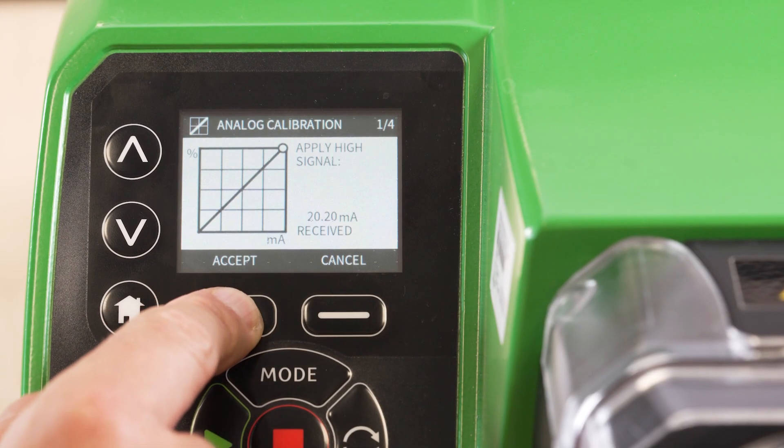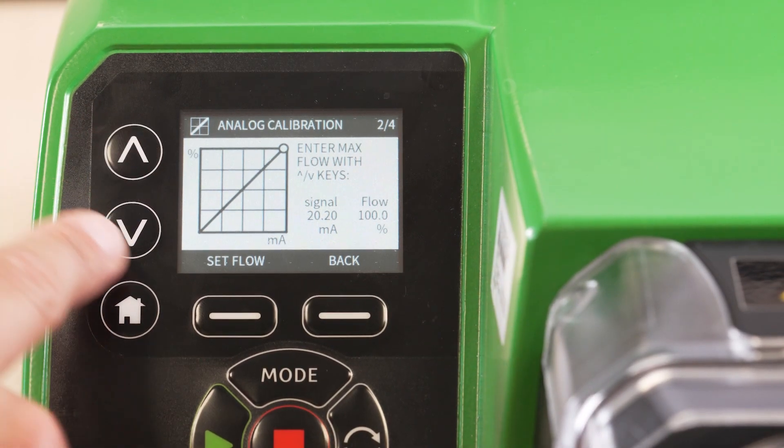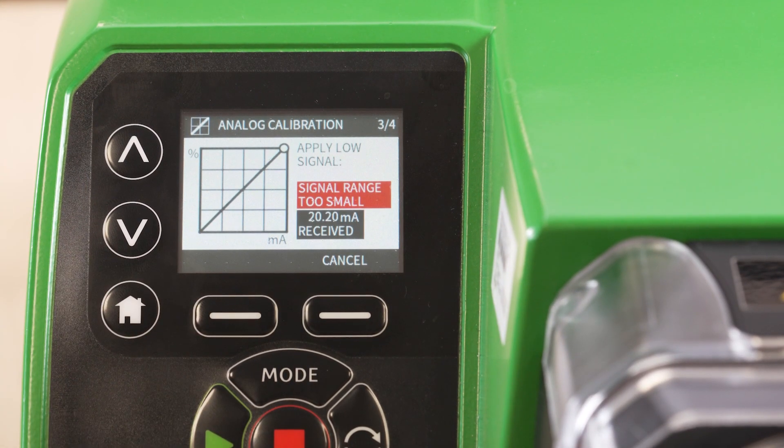Apply a high signal to the pump. Select a desired flow rate as a percentage. Apply a low signal to the pump.